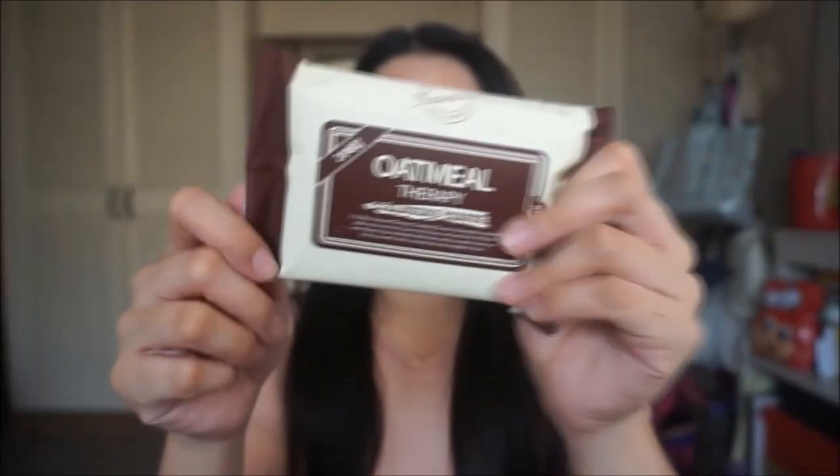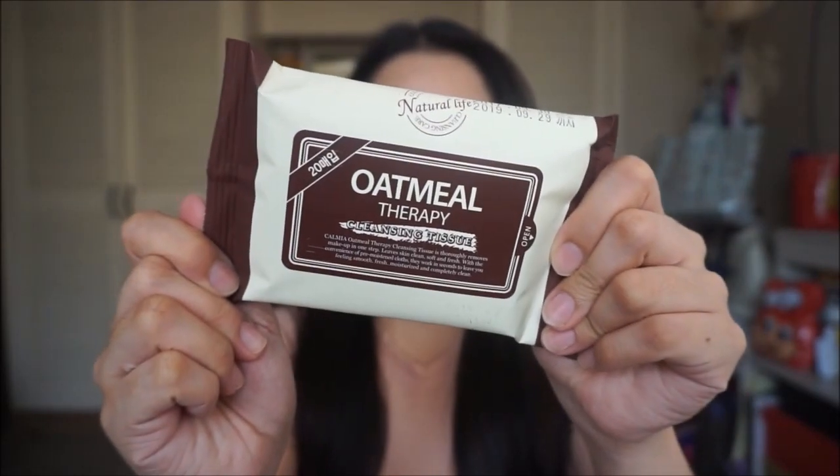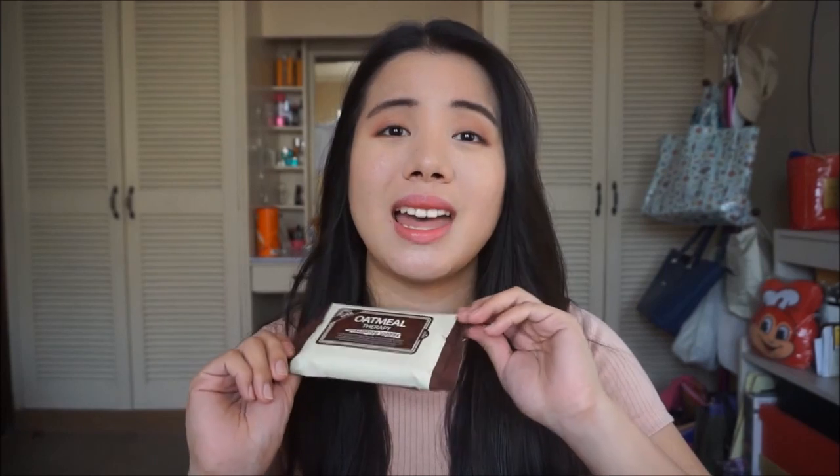So the first item that I got from Althea is the Oathmeal Therapy Cleansing Tissue. It is a makeup remover. This is great because I really like removing my makeup using wet tissues, and I wanted to try this out. I got this only for P60. I thought I bought two, but apparently I only got one.